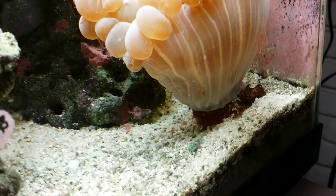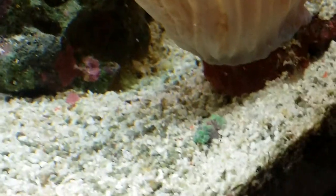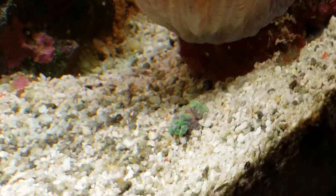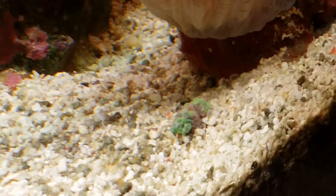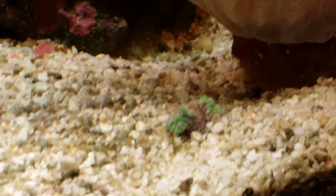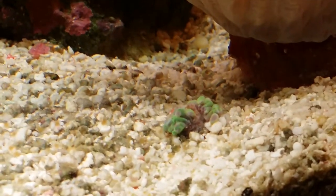There it is on day three. As you can see, it is starting to show its bubble tips. Very, very special.